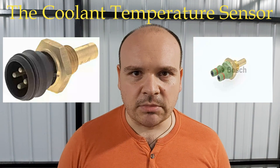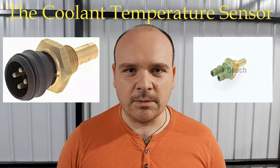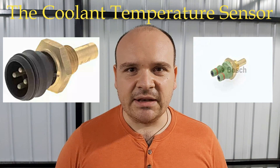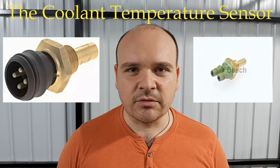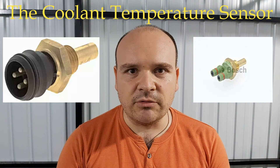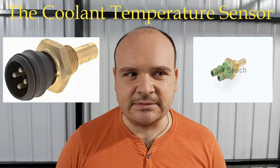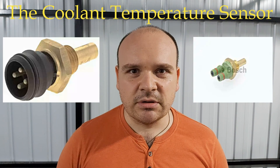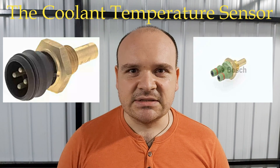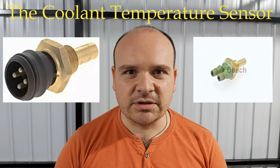For the older models, you stick the positive probe into the contact and the negative onto the ground — the ground being any metal part of your car chassis. You need to measure each of the contacts separately on the older models and then compare against the target value.